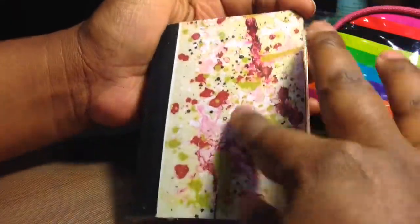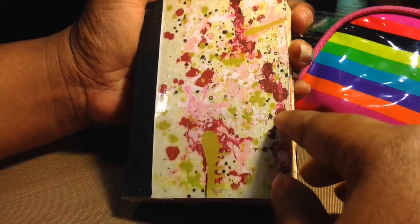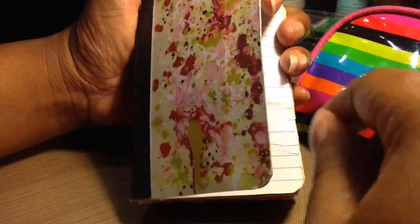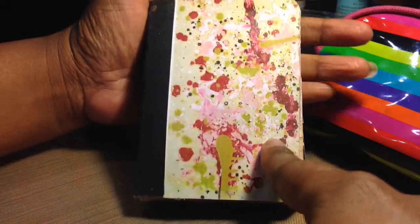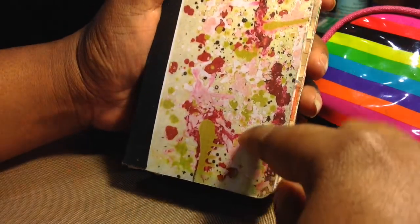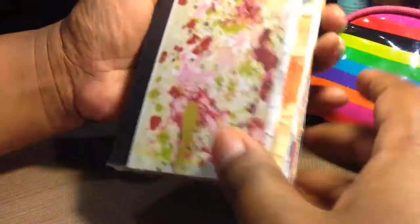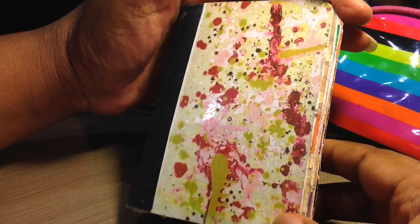Hey YouTube, this is Finesse and I wanted to share my MS journal in progress. I missed the start of 2016 MS — I don't know where I was, maybe hiding under a rock — but I just started seeing some of the videos earlier this month and I jumped on the bandwagon, because this takes me back to when I was younger and I used to do this. People thought it was crazy but now it's a thing.